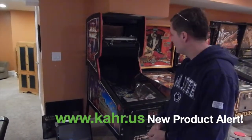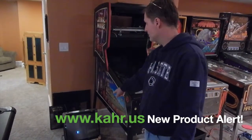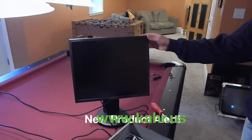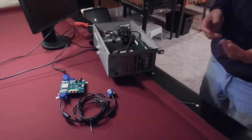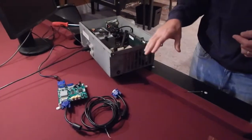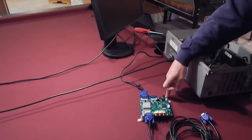Hi everyone. Today I want to show you how I converted my Star Wars Episode I pinball machine from using a CGA-based CRT monitor into using a flat panel monitor. To accomplish this, I had to come up with a board that would allow me to combine the horizontal and vertical synchronization signals from the CGA monitor's video card into a composite signal that could then be fed into the GBS 8220 video upconvert board.